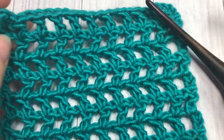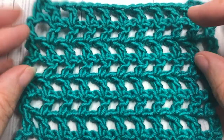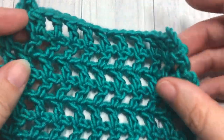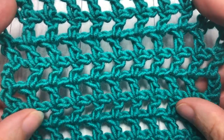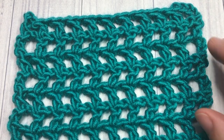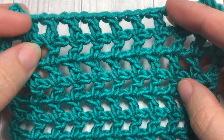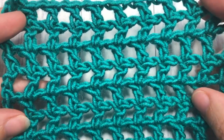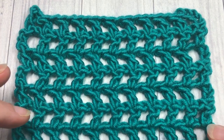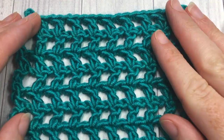Hello everyone, I'm Sarah of Rich Textures Crochet. Welcome — today we are going to learn how to crochet the double crochet mesh stitch, which you can see here in front of you. This is a very open, lacy design with a grid-like appearance, but because the stitches are worked one on top of the other, it's fairly sturdy as well. It lends itself well to a variety of projects — maybe a lacy cardigan, summer top, or market bag, as I've used it before.